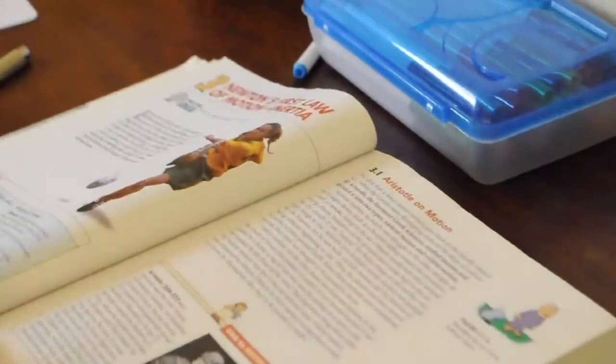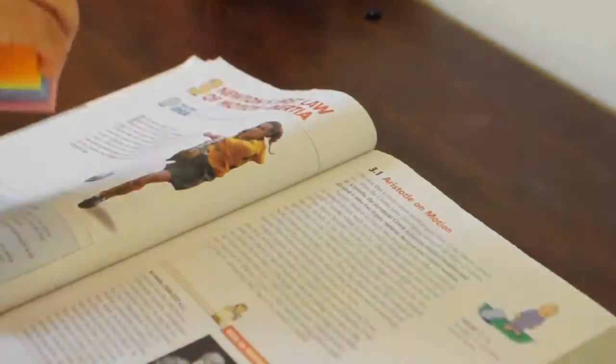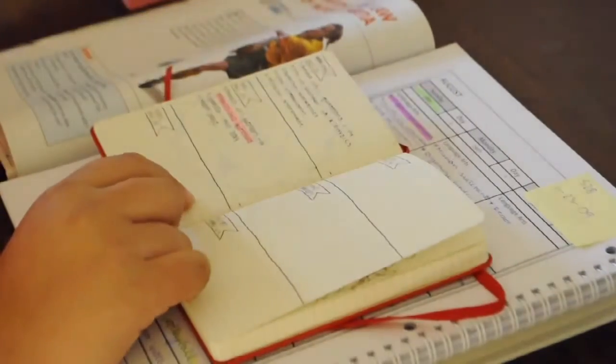Hey guys, it's me, the Studying Lemon, and I'm here today to show you a study with me physics version. In this video, I am reading and doing my physics homework, so let's get started.